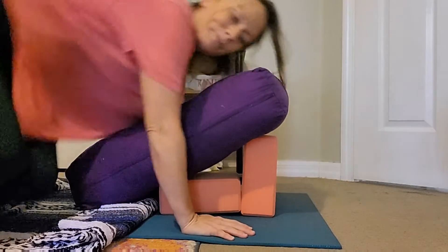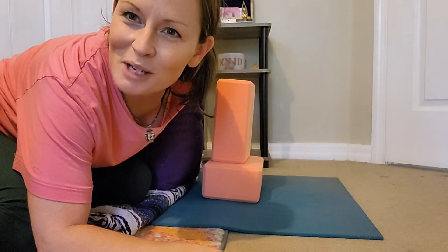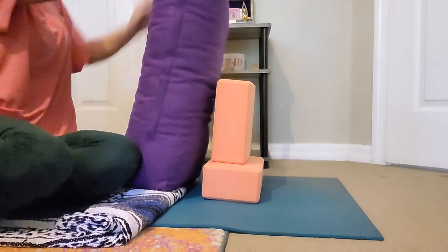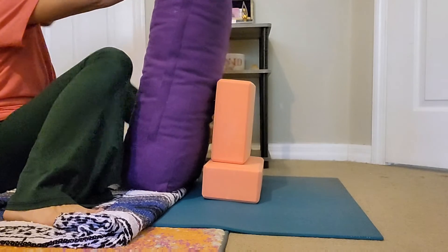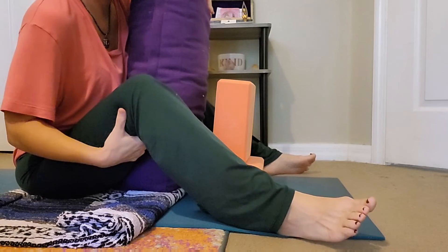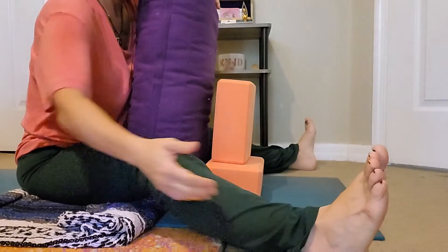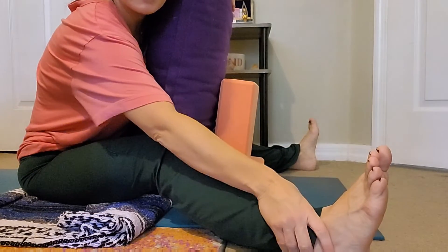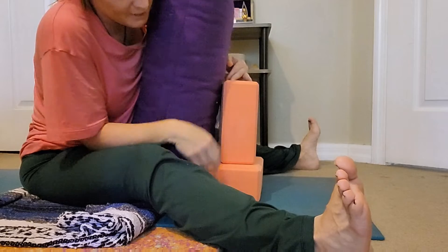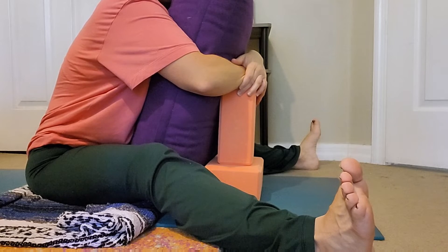My second unique restorative posture, another one low to the ground, is going to be a play on the wide leg forward fold posture. You can come around this bolster — this doesn't require a whole lot. You can bring blankets underneath the knees, rolled up for a little more support, or bring them long with support under the knees and under the heels. The idea is that you lean in with this block shape — like an upside-down T — and grab on to the top of that block, so it's just at the right support and you don't have to put any effort in at all.